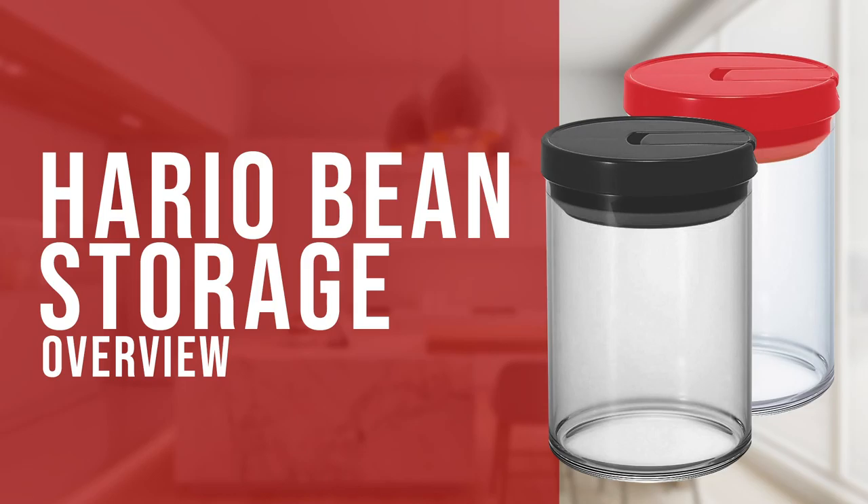Hi everyone, Joshua here with Barista Warehouse. Today we're checking out the Hario Coffee Bean Storage Canisters. These Hario glass jars come in two different sizes — a 200 gram and a 300 gram jar — but don't be fooled by their labeling.